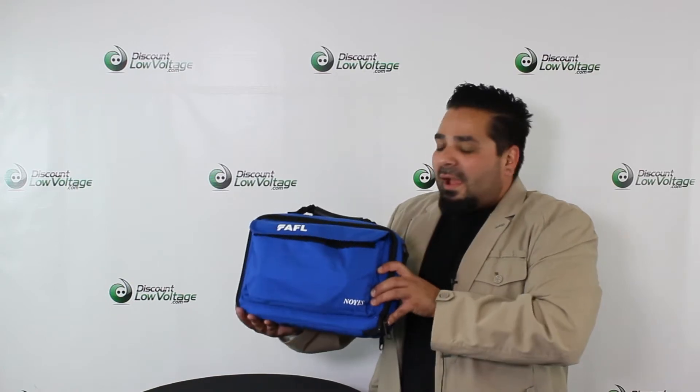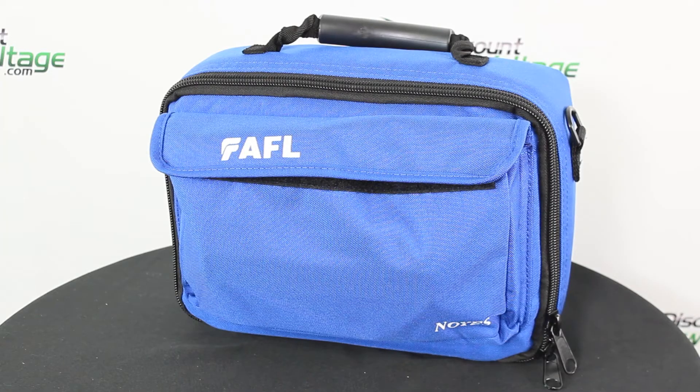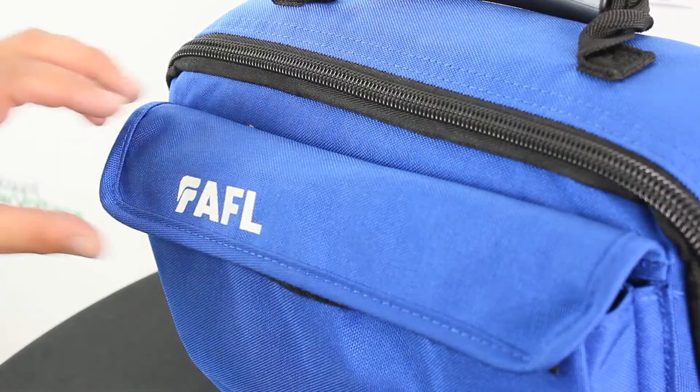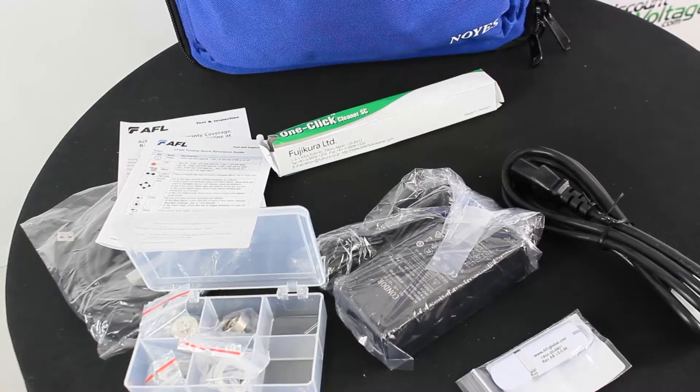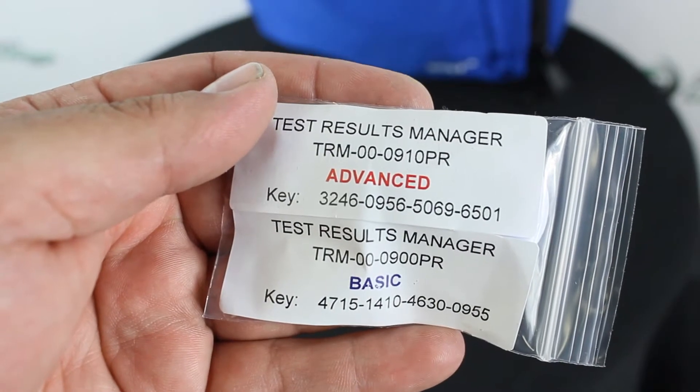Hey, what's up? I'm Mercy with discountlowvoltage.com and today we're going to check out an OTDR by AFL. Let's get to it. This is the AFL M710 multifunction OTDR — test, troubleshoot, and report single-mode and multi-mode fiber networks.